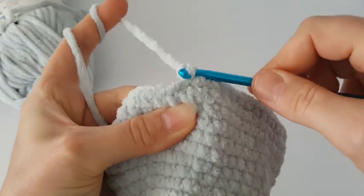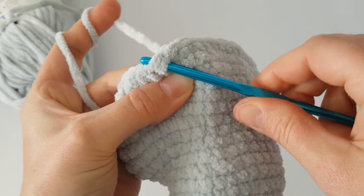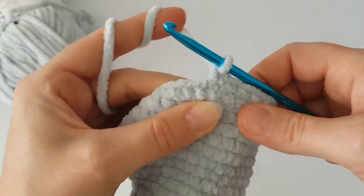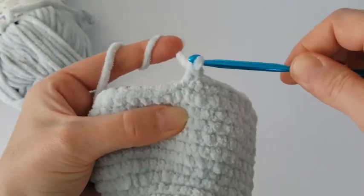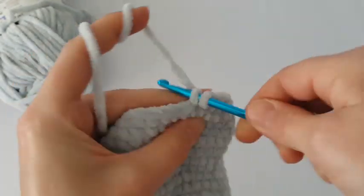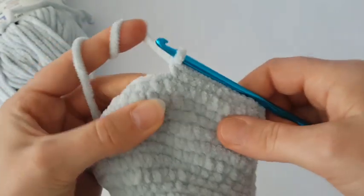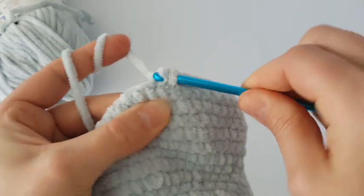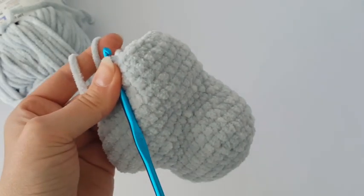Now we are going to decrease every fifth stitch. Decrease at the beginning — make two single crochets together, then make one single crochet in the next four stitches. Continue working like this all the way around. Then make one round of single crochets.